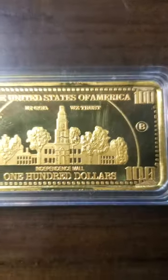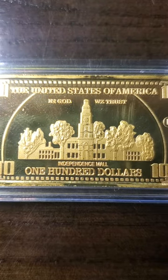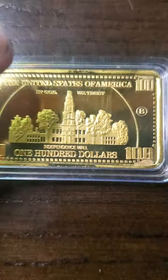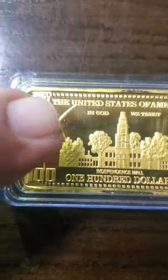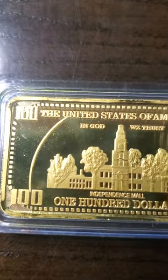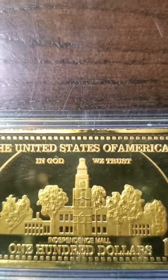Now let's look at the back. The back looks pretty good. It says $100 on it, Independence Mall. But wait — 'In God Weeds Trust.' You heard me right. If you look right there, it says 'WZ' — so it reads 'In God Weeds Trust' instead of 'In God We Trust.'